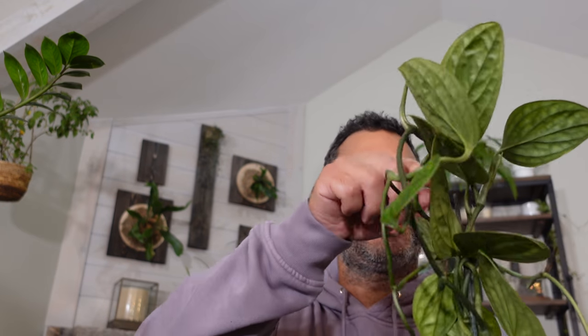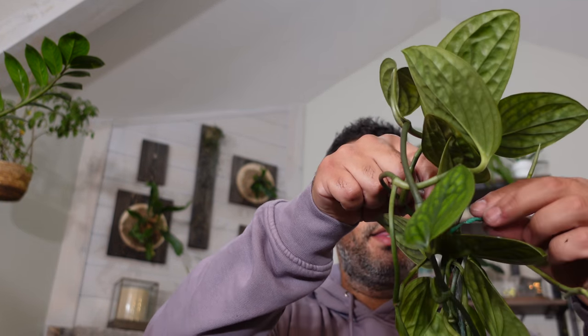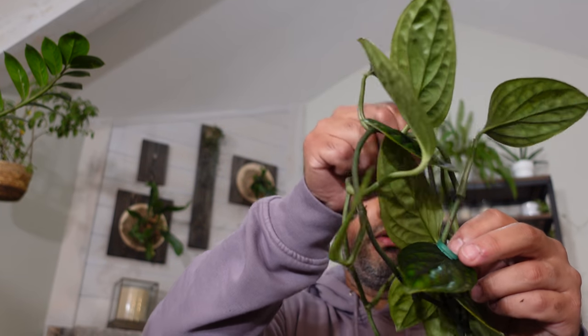How beautiful is this plant? I'm really in love with this. Do you have one of these? Let me know in the comments down below. I'm using the same soil mix, same pot, same business. I'm also going to get rid of this little green twist tie they've used and use another bamboo stake instead. This plant is awesome.